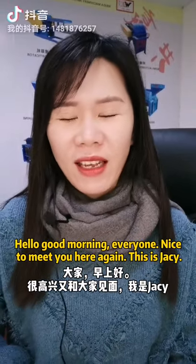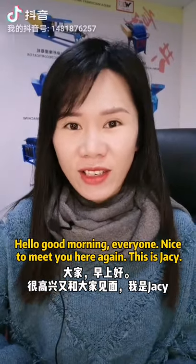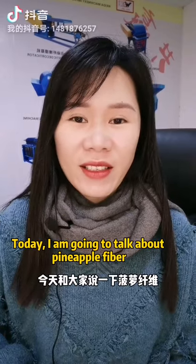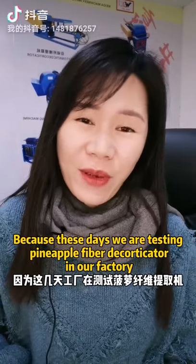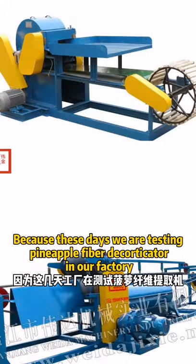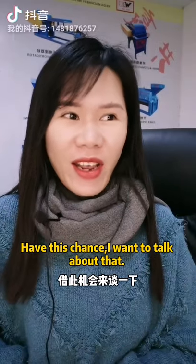Hello, good morning everyone. Nice to meet you here again. This is JC. Today I'm going to talk about the pineapple fiber because today we are testing with the pineapple fiber decorticator in our factory, so I have this chance.